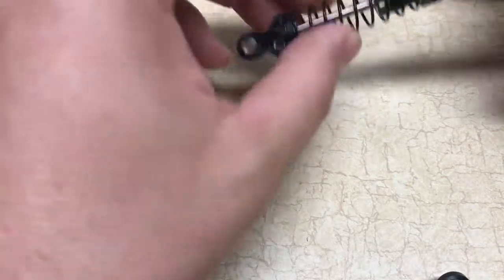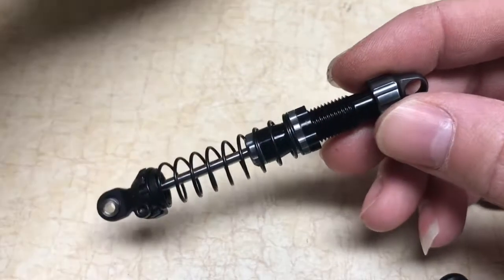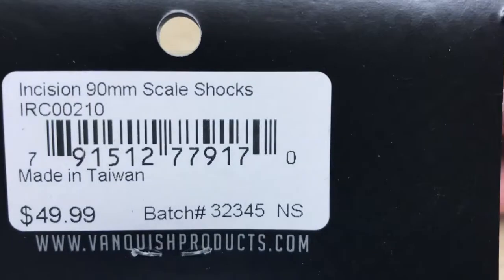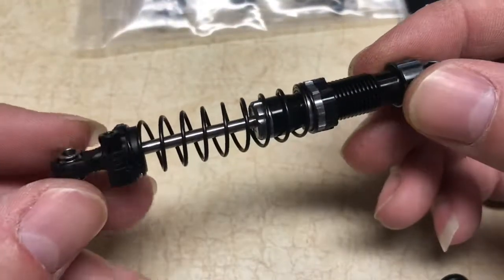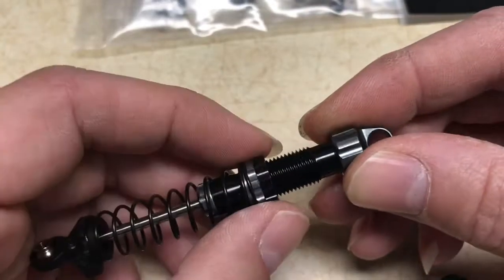Welcome back everybody! Today we got in some new Incision 90mm scale shocks. The part number is there — they list for $49.99 a pair. They come with everything you need: two shocks of course, and they have metal pillow balls in the bottom, which is nice.